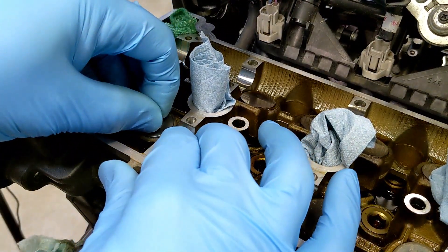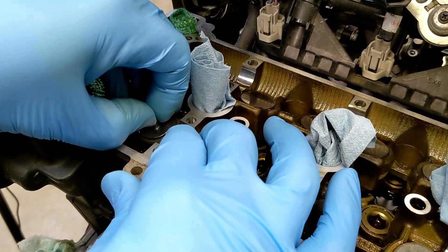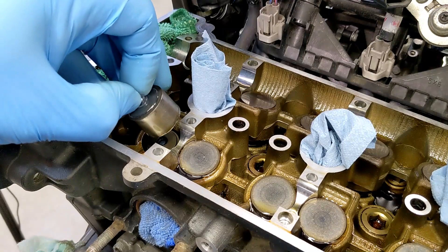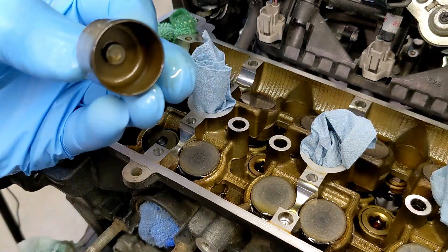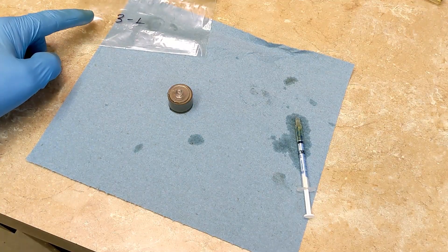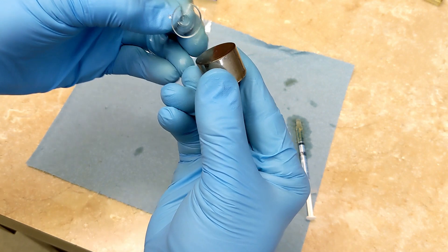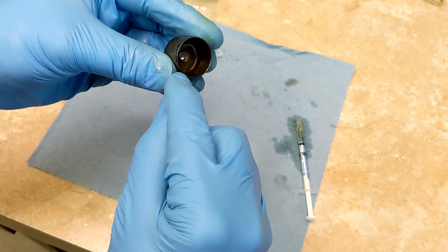I'm keeping my eye out for that shim. The first one actually came out — this one was fighting me a little bit. I can see the shim inside. Taking it over to the bench, I've got my 3L bag ready. The suction cup comes off and underneath is the shim, right in there.